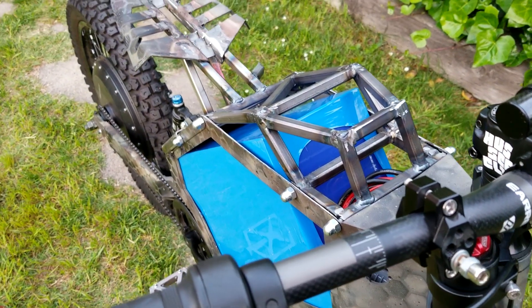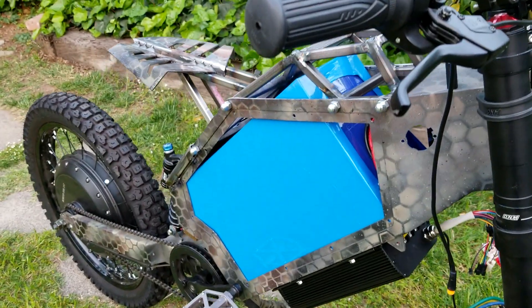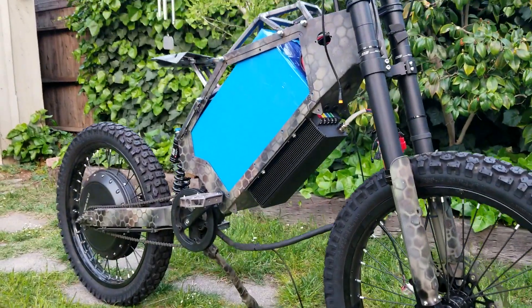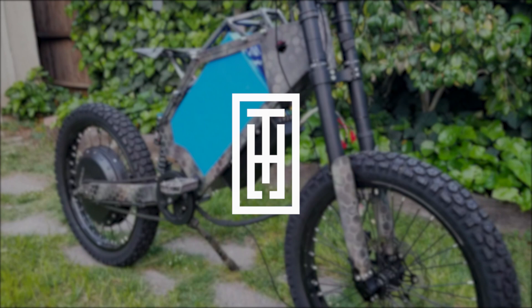Even though we're nearing the end of this being functionally working, I still have a ton more work to do — a ton more things to add. There's all the aesthetics, the lighting, the electronics, just a whole lot more work to do. So stay tuned. Thanks again for watching and I will see you in the next one.